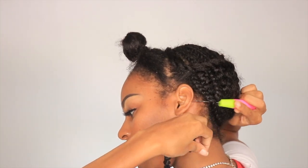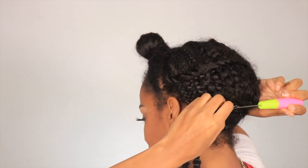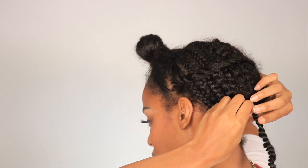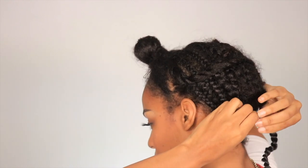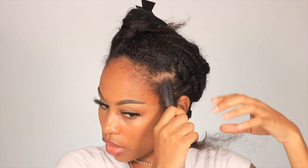Stick it through your braid, find the loop at the end of it, loop it through, and just pull, pull, pull, pull. And that's it. Now the front is going to be a little bit different.